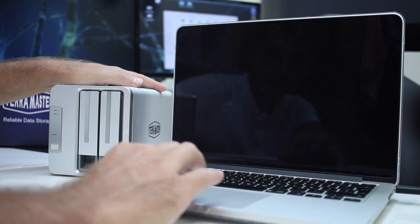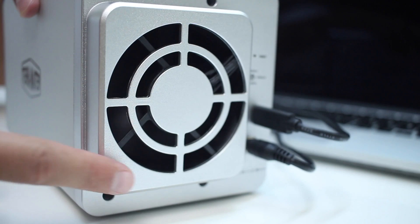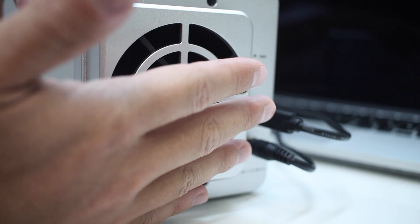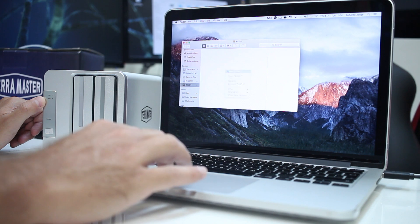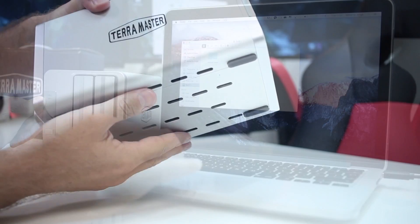One very important aspect to me on any unit is the silence, or lack of it. I'm really happy to say that the D2-310 is a really quiet machine during operation — all we hear are the drives. When we don't use it, it will go to sleep, which is great. The only thing that remains active is the fan, but I cannot hear it at all. Once we need it again, it will wake as soon as we use it.